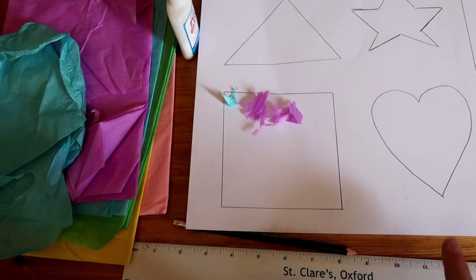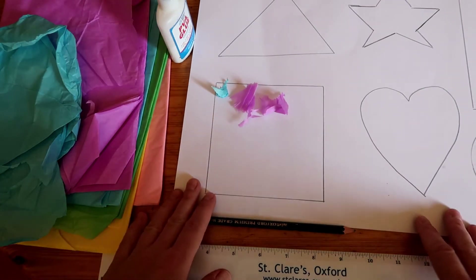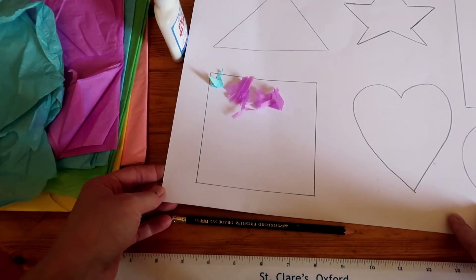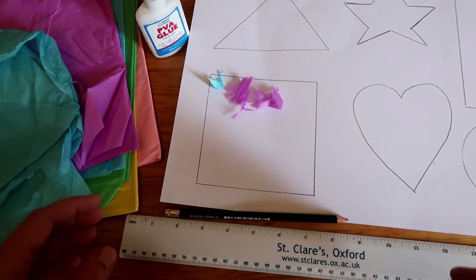Hi guys, so today I'm doing a very simple thing with my daughter again. She's two and a half years old, so nothing too complicated. For this one I'm just going to have an A3 card, a pencil, a ruler, PVA glue, and some tissue paper.